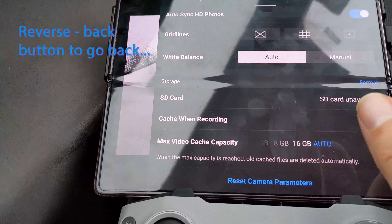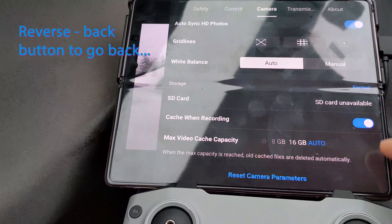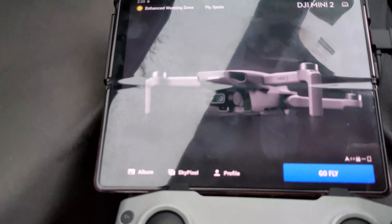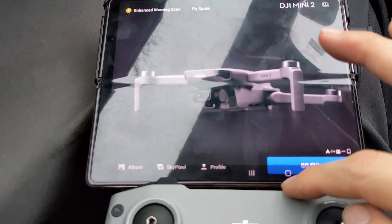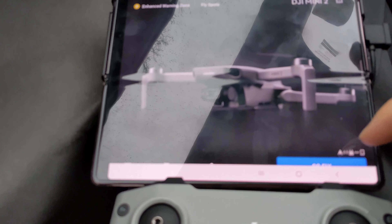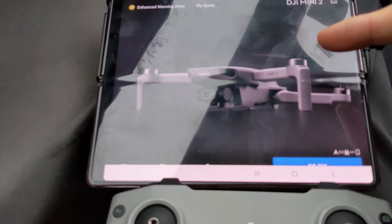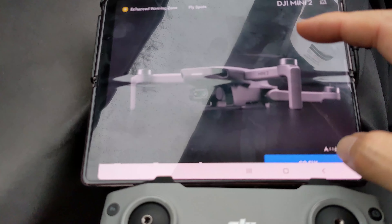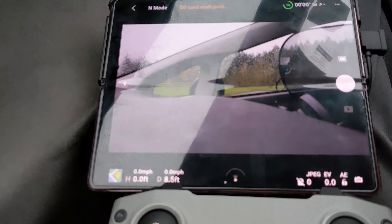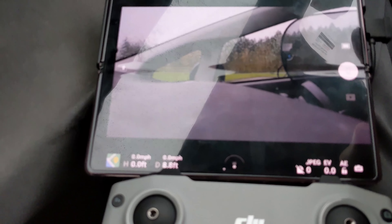Obviously I have to do the reverse — use the back arrow so I can go back. Close. And it's already recognized that it's on the Mini 2; before it had the Mavic Air. Maybe I'm just not able to figure out what's going on with the Pixel 5.